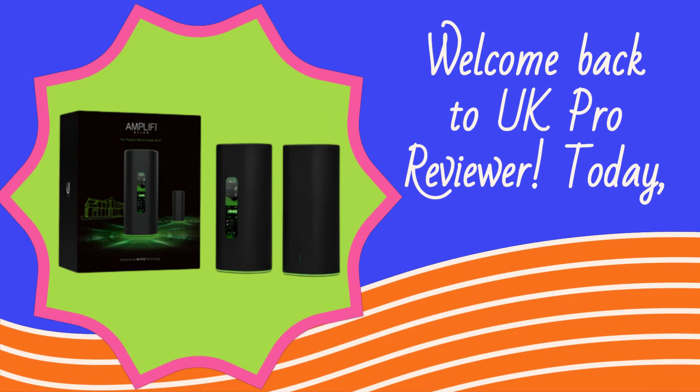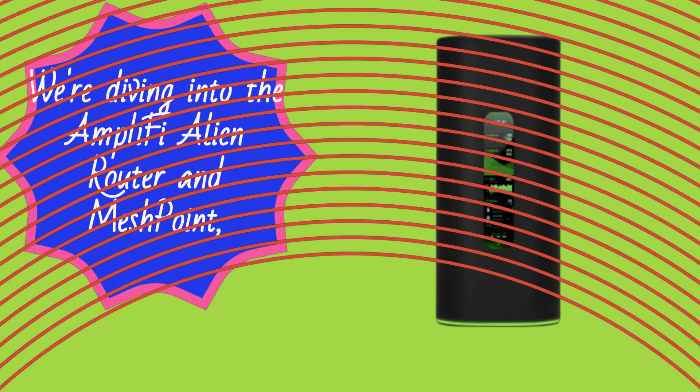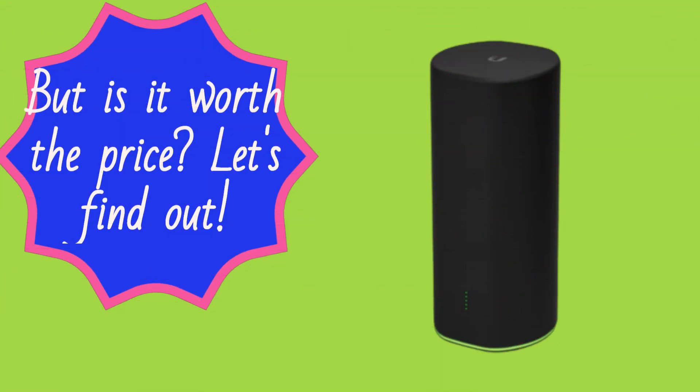Welcome back to UK Pro Reviewer. Today we're diving into the Amplify Alien Router and MeshPoint, a Wi-Fi 6 mesh system that promises speedy performance and a sleek touchscreen control panel. But is it worth the price? Let's find out.